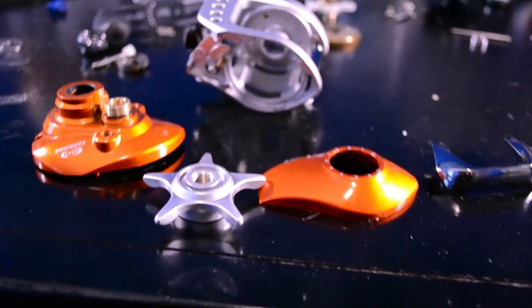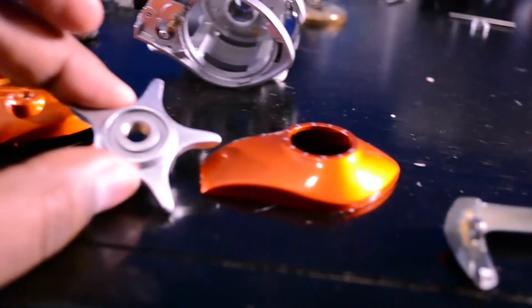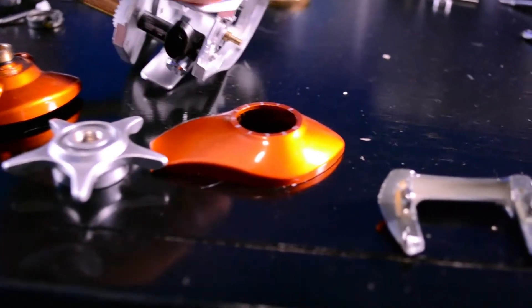So after all that disassembly, this is what we have. We have the left portion, the right portion, drag star, and the actual body.